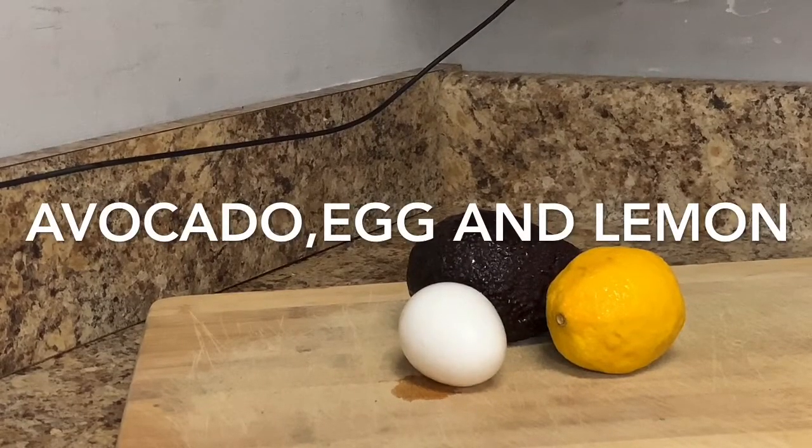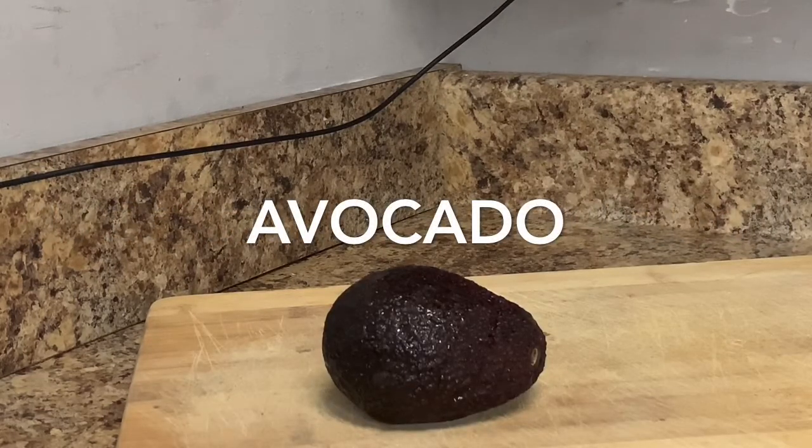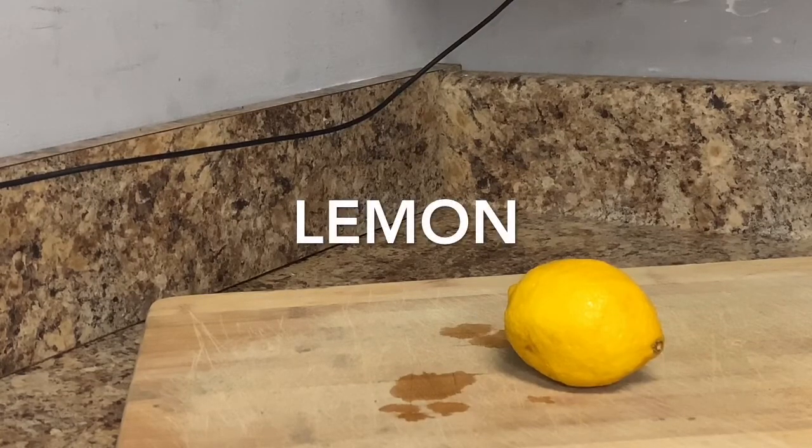Avocado helps to remove wrinkles, lift up the skin, firm the skin, and moisturize the skin. A moisturizing facial mask can be made from it. In the egg, you have fatty acids, which are very necessary. And you have the lemon zest, which is very helpful.